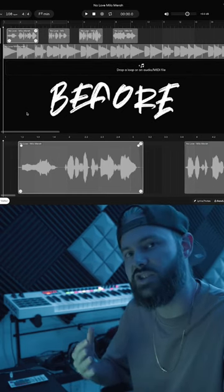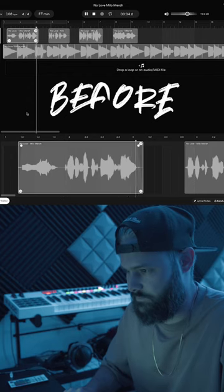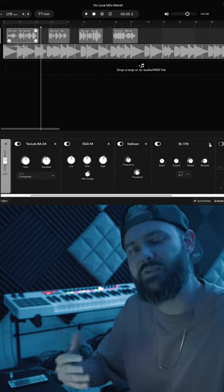Once you've done these steps, it's time to process the vocals with a nice vocal chain. This is how the vocal sounds without the chain, and this is how it sounds with the chain.